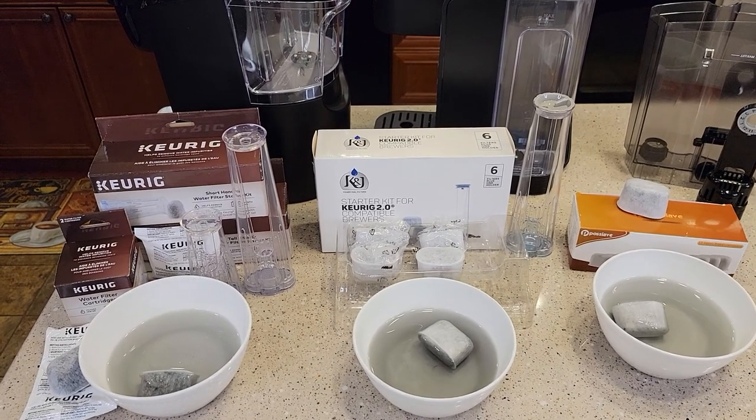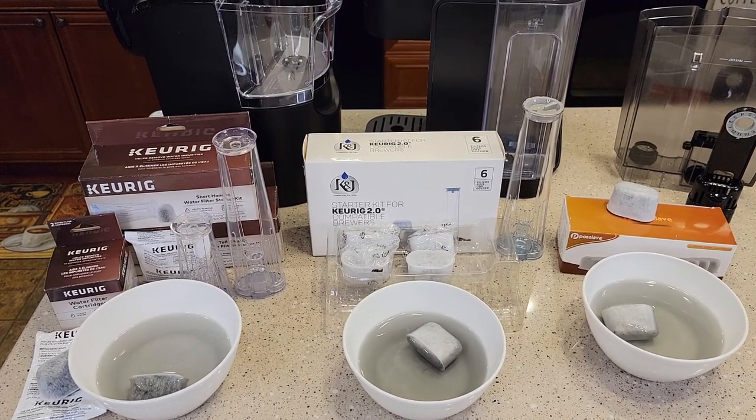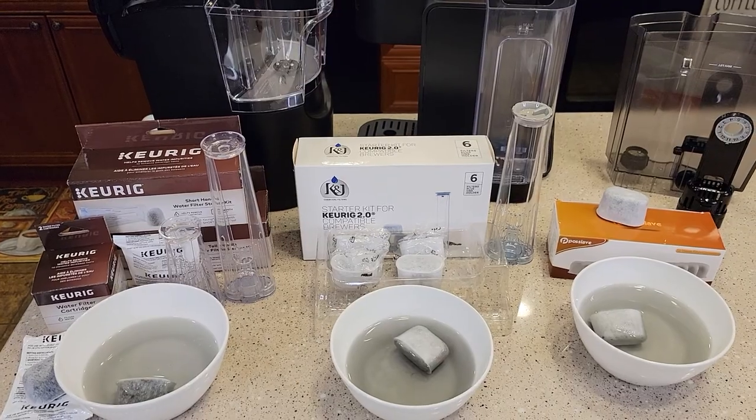Hello everyone, this is Just a Dad. Today I'm going to compare water filters for Keurig machines.